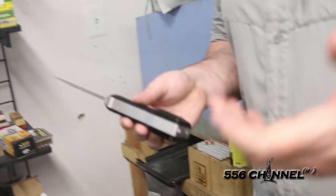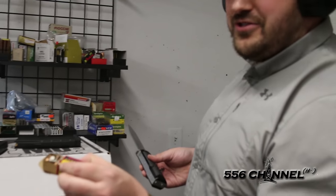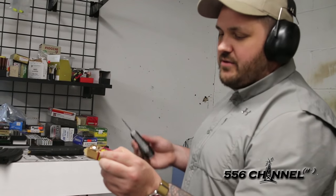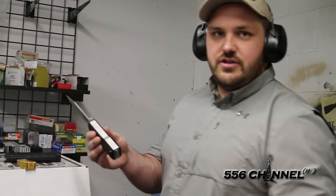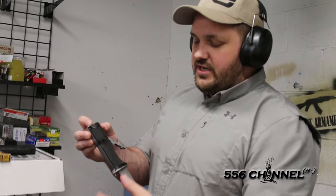This ammo we just used was about 50 to 60 years old, so it seems like we had one misfire. But anyway, that's the Arsenal knife gun — a pretty neat piece of hardware. Hope you all understand a little bit more about it and understand exactly what it is.